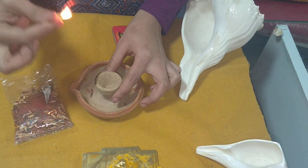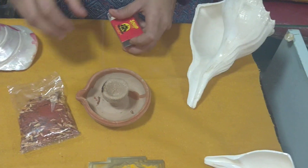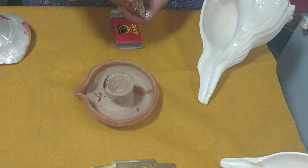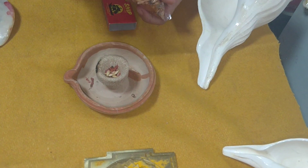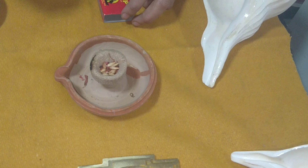Let it catch the fire, and you can put the matchstick inside the Havankun itself, or you can let the Havankun keep burning. After that, you must add the Havan Samagri to it.